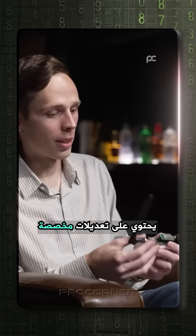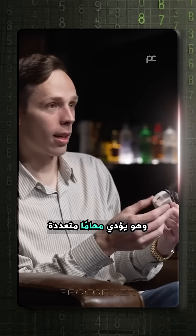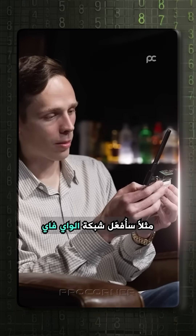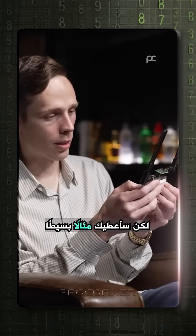This is a Flipper Zero with some custom modifications, and it does a lot. This is just a proof of concept device, but when you start to add your own little additions onto it, you can enable, for example, Wi-Fi. I'm not going to hack your Wi-Fi, but I'll give you a little example of what I can do.